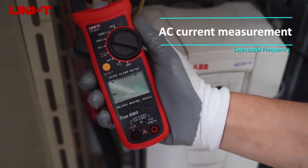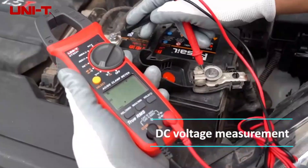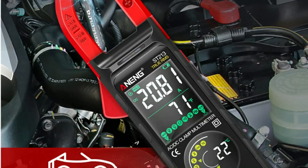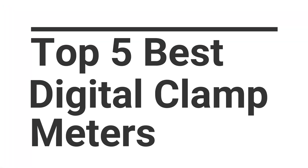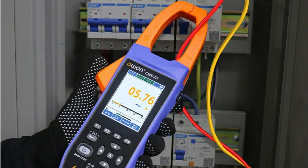Looking for a reliable digital clamp meter in 2025? Whether you're a seasoned electrician or a DIY tech enthusiast, we've got you covered. In this video, we'll explore the top five best digital clamp meters, handpicked for their accuracy, durability, smart features, and safety.